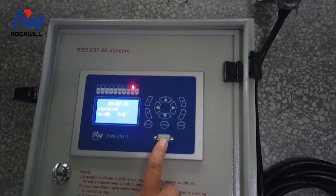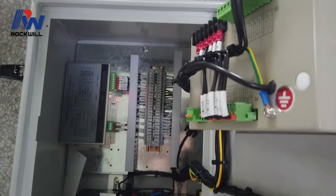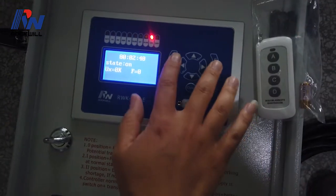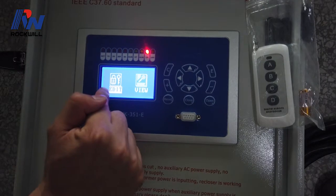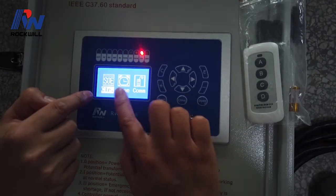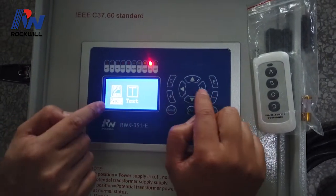Now let's enter the menu. This is the communication port for RS-485, and this is the port for RS-232 — there is a two-way communication port. Let's press ENTER. This is the edit mode and this is the view mode. In the edit menu, there are options for relay settings, parameter, adjustment, SOE for clearing the report, setting the time, communication, and factory settings.